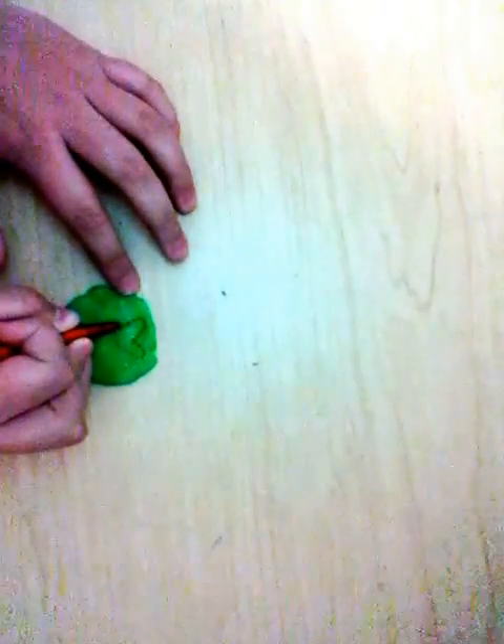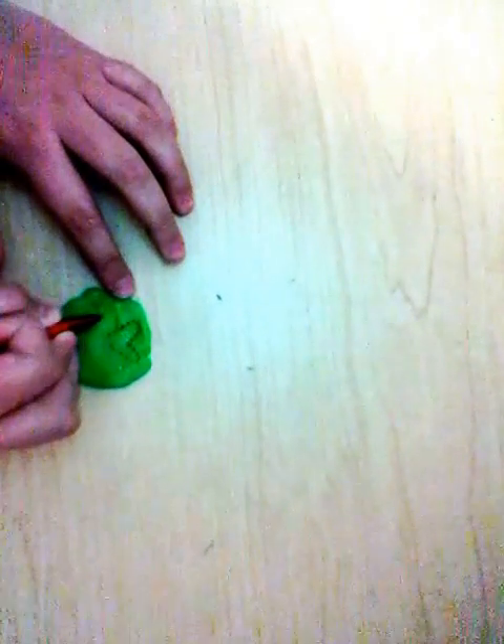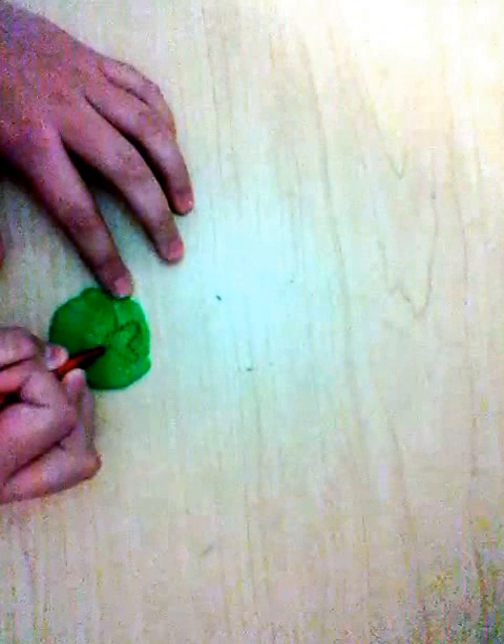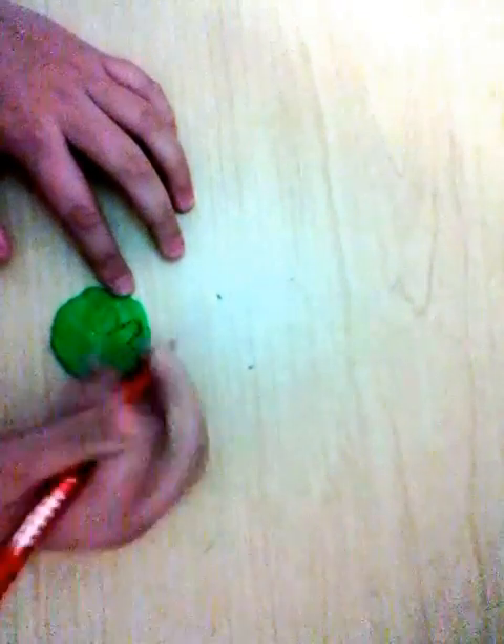Then you're going to poke out another heart, and then you're going to do the exact same thing on the other side.